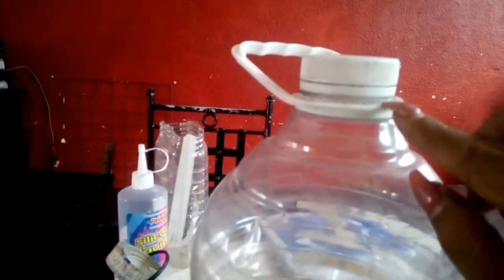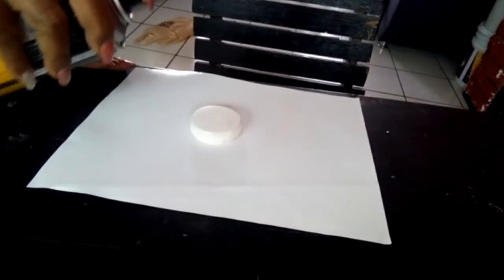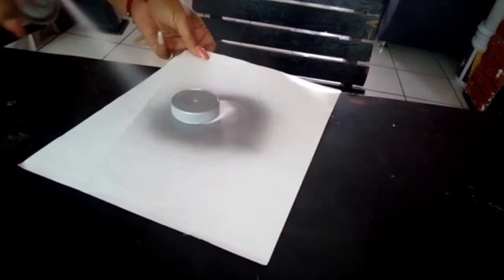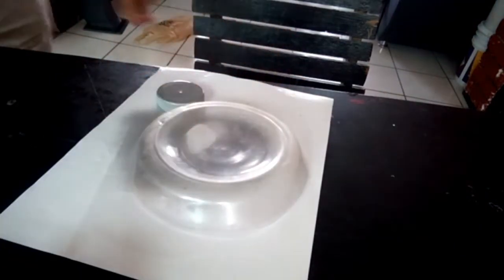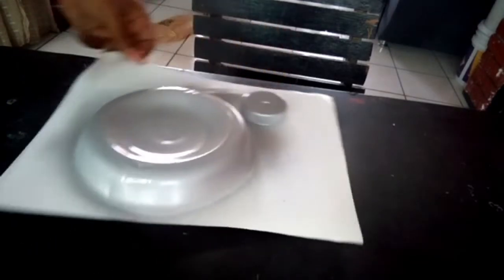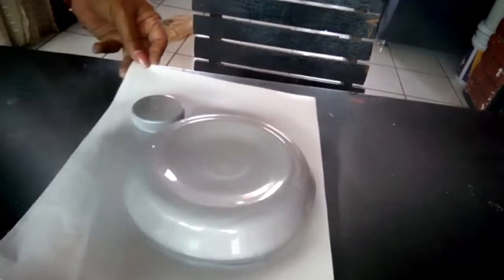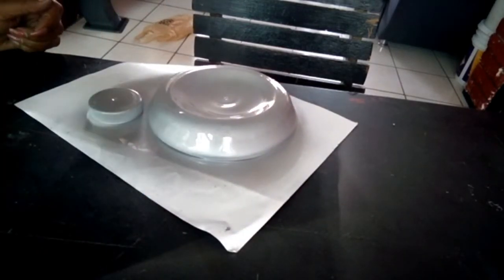Ahora vamos a quitar con un cúter esta parte de aquí y también la tapadera para pintar todo en color plateado. Vamos a pintar de plateado la tapadera, unos treinta centímetros separados, con todos lados. También vamos a pintar esta parte que va a quedar en el techo. Les recomiendo que estén en un lugar abierto porque este spray es dañino y les puede hacer daño al respirarlo. Lo dejamos hasta que se seque, y así queda: ya plateaditas las dos partes que van acomodadas en nuestra lámpara.